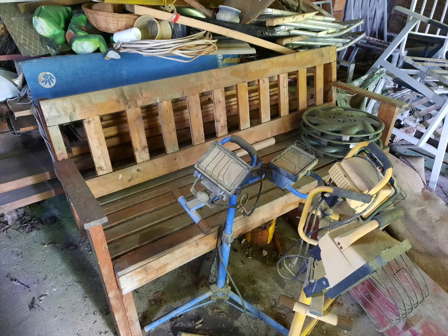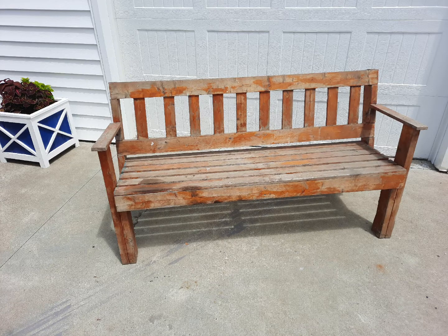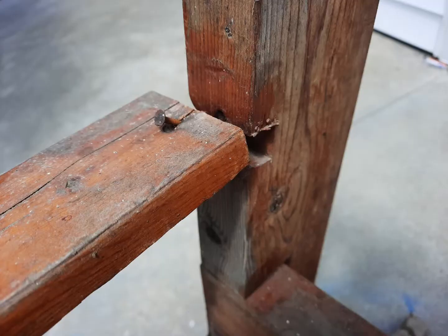Hi there, welcome. I got this bench from my grandfather — it's been in a barn for quite a few years. It was built by my uncle about 30 years ago, maybe a little more than that, with construction grade lumber and some furring strips — two by fours and furring strips. You can still see the paint on the end there; it's obviously stained and the polyurethane's peeling on it.